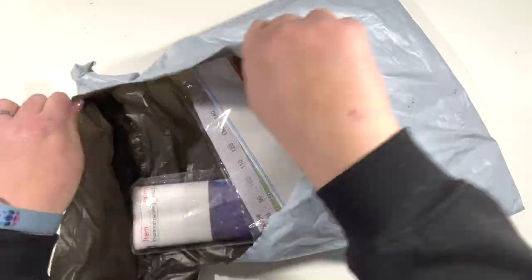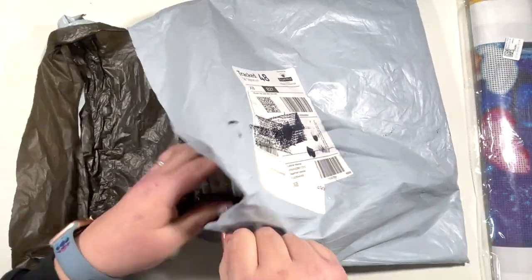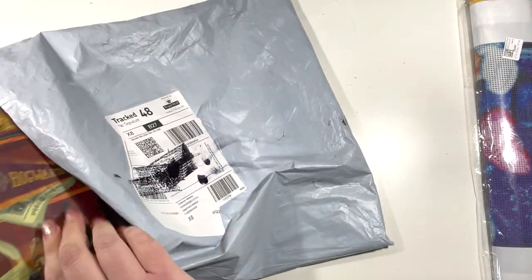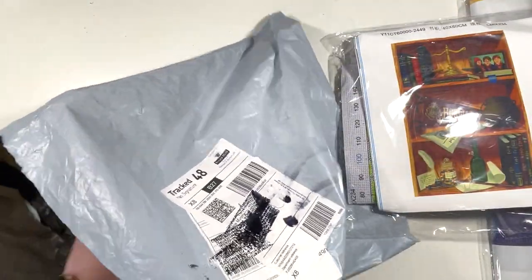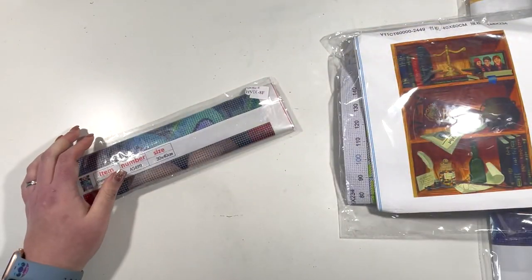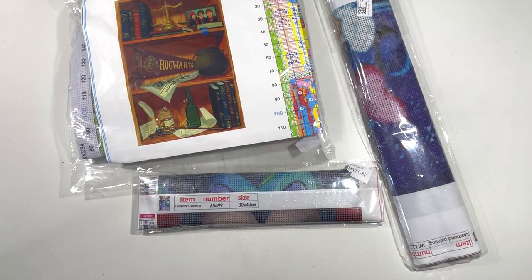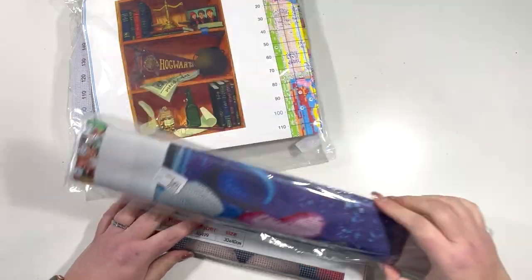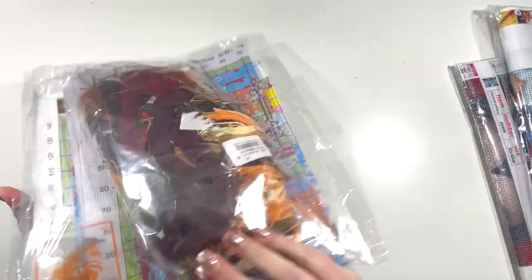I've split the bag open already to make it a little easier, so let's grab out the bits I seem to have chosen. I have three items: two diamond paintings and a cross stitch. I'm going to show you the cross stitch first.